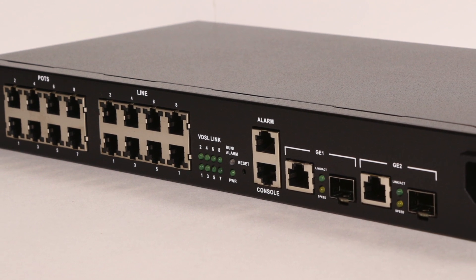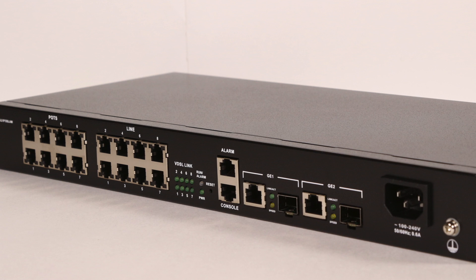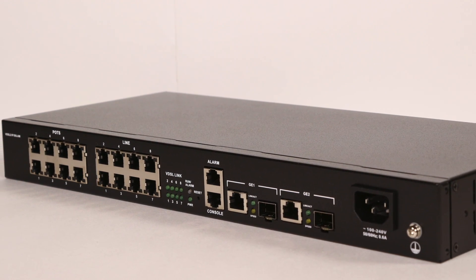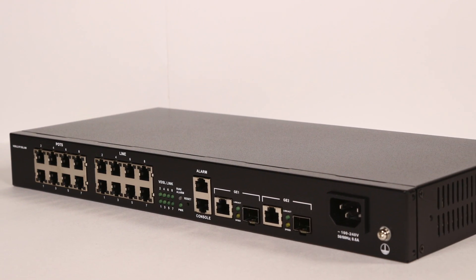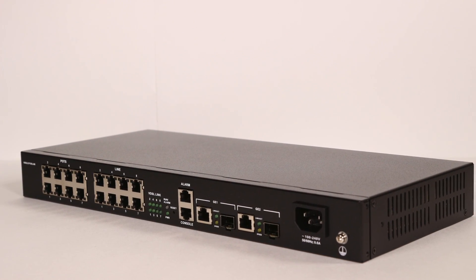In addition, the VXM208S supports excellent traffic classification features including QoS, 802.1, VLAN ID, TOS, and DSCP.